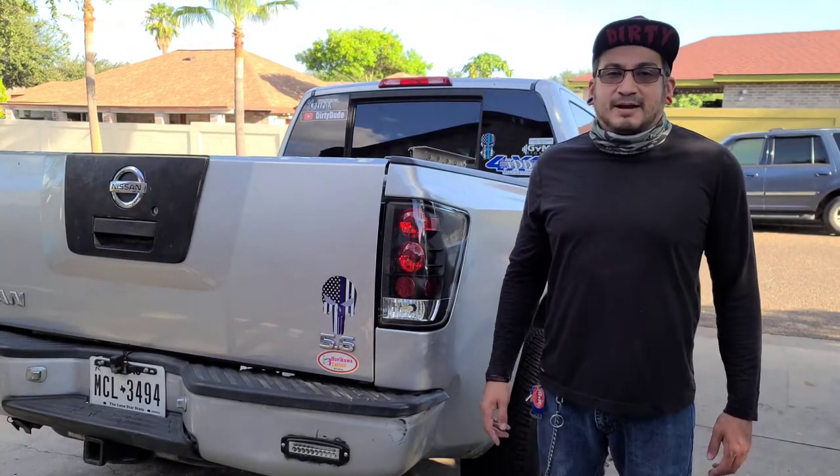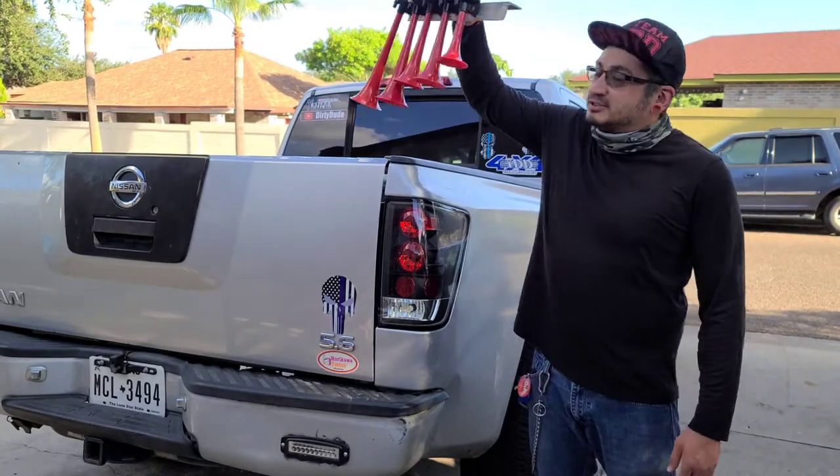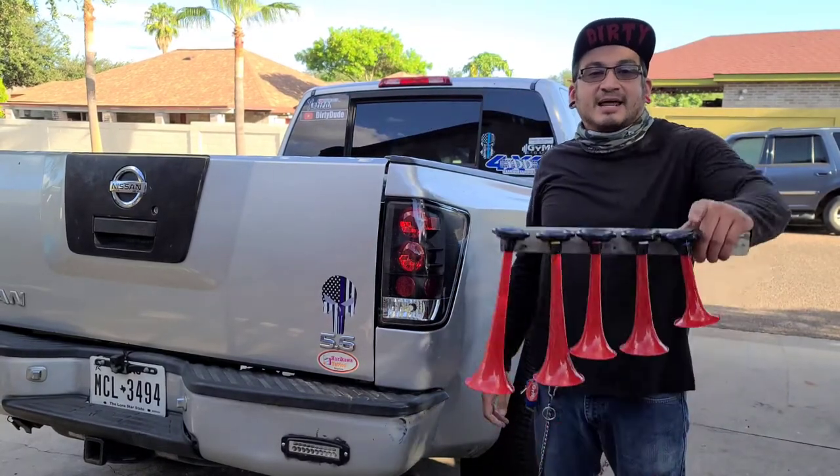Hello YouTube! In today's video I'm going to be installing some air horns — the music type style air horns. Make sure you guys stay tuned, and here we go.